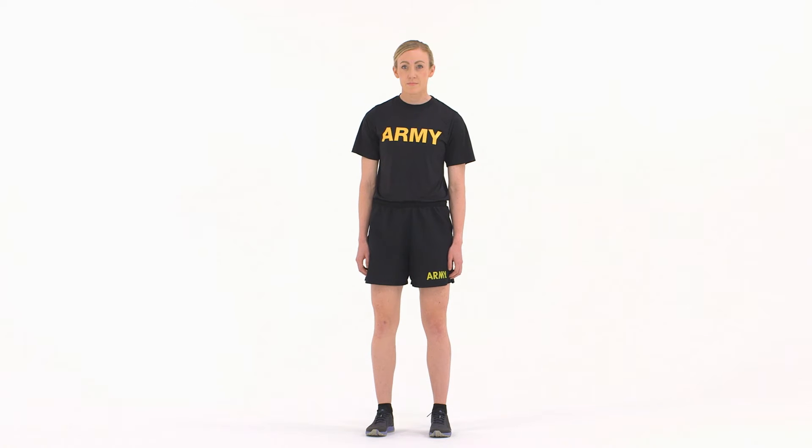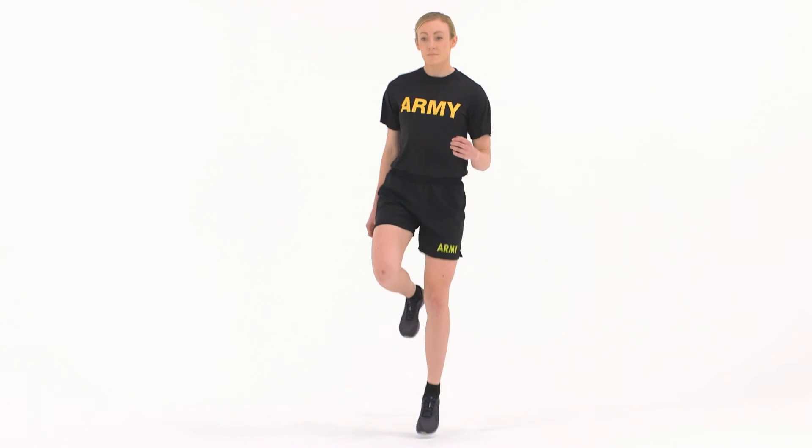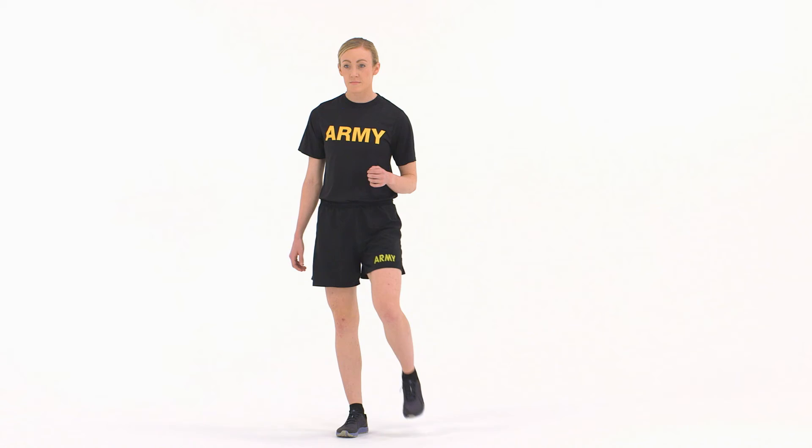The starting position for the hop in place is the runner's pose. The left leg is the support leg. From the starting position, pull the support leg from the ground. To avoid pushing, concentrate on keeping the head and upper body in the same place.